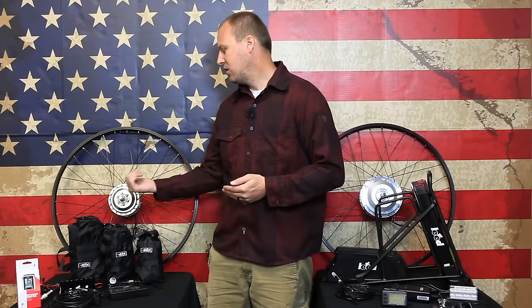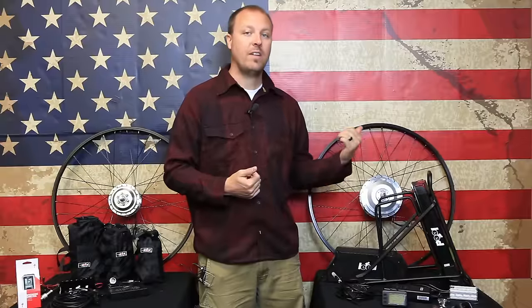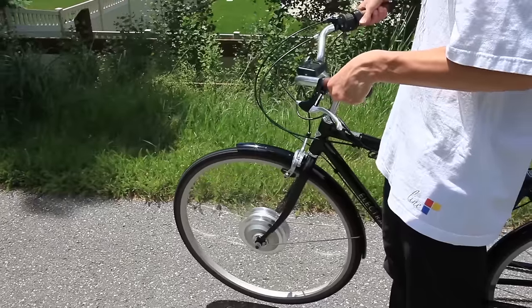The 250 series includes a 250 watt geared motor. The 500 series includes a 500 watt geared motor by A-Fun.